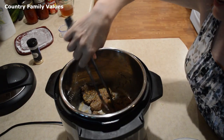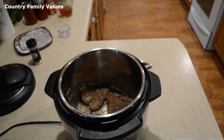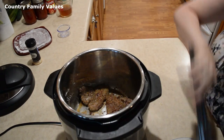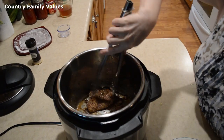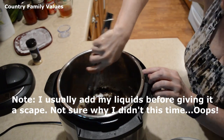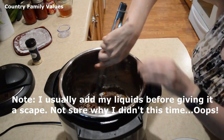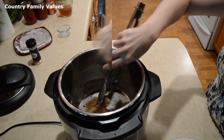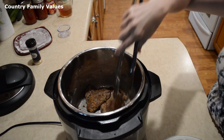If you need to add a little bit more oil, that's definitely okay. I'm going to take the rest of this out so that I can give it a scrape down — I don't want to get a burn notice. This provides a lot of flavor. I do have the sauté turned off now.